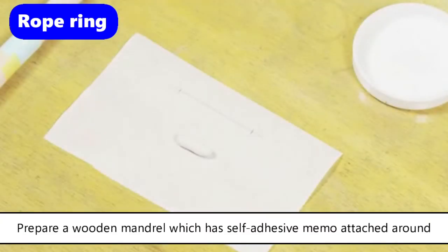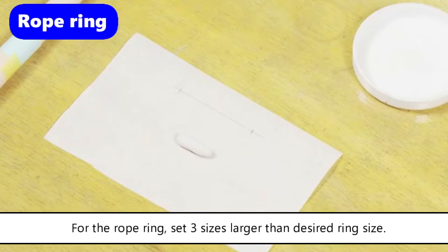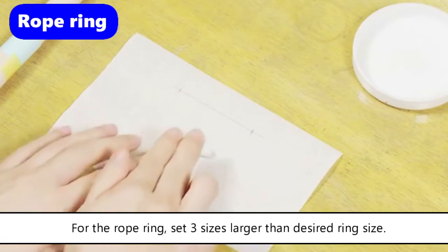Prepare a wooden mandrill which has a self-adhesive memo attached around. For the rope ring, set three sizes larger than the desired ring size.